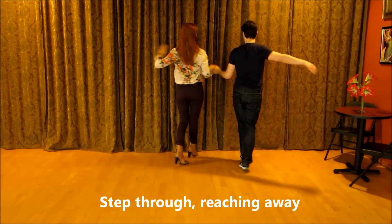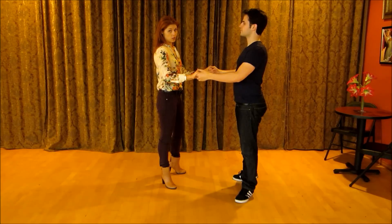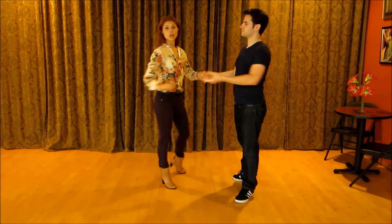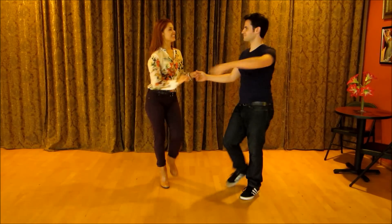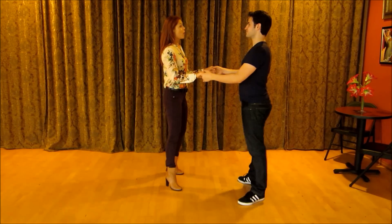Two, three, four and one. Notice here — we change handholds. It's a double handhold again. Two, three, four and one. Two, three, four and one.